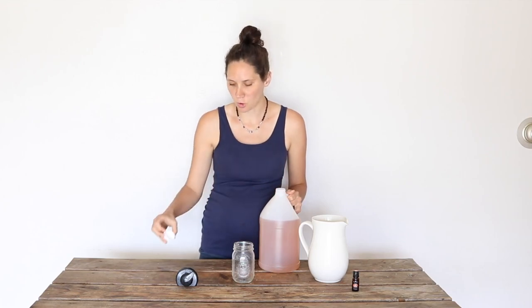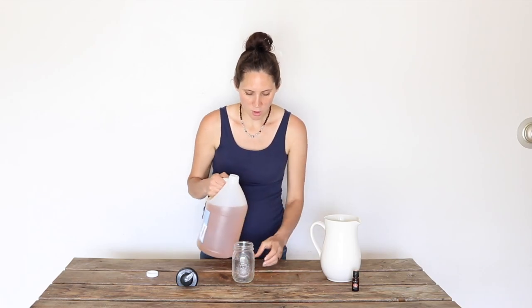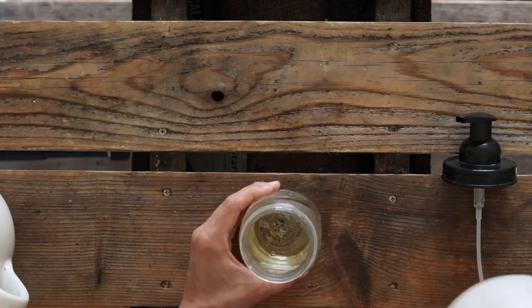I'm going to start with about a quarter of a cup of liquid Castile soap. You can use a variety of different liquid soaps, but I try to stick with something as pure and natural as possible, and this Dr. Bronner's or another similar Castile soap has been my favorite. I use the unscented one so that I can add essential oils and customize it the way that I want. I'm going to add about a quarter of a cup. Eventually I'd like to make my own liquid tallow soap — I just haven't quite gotten everything together yet for that, but hopefully pretty soon I will have a video on that.